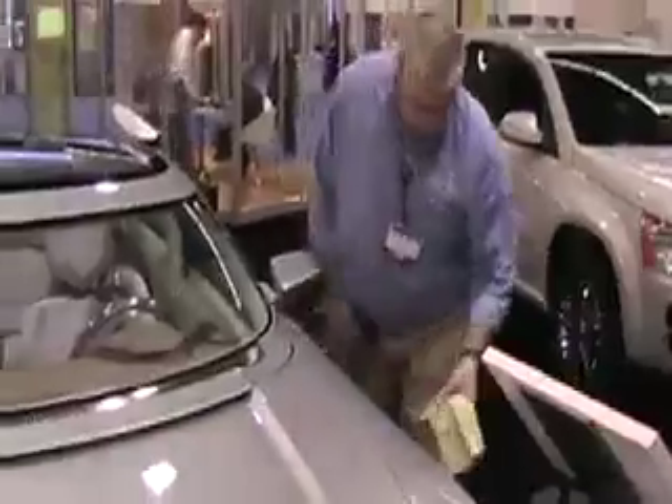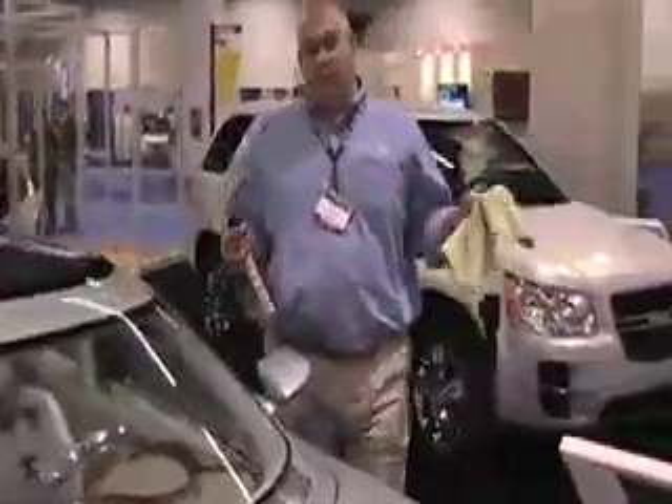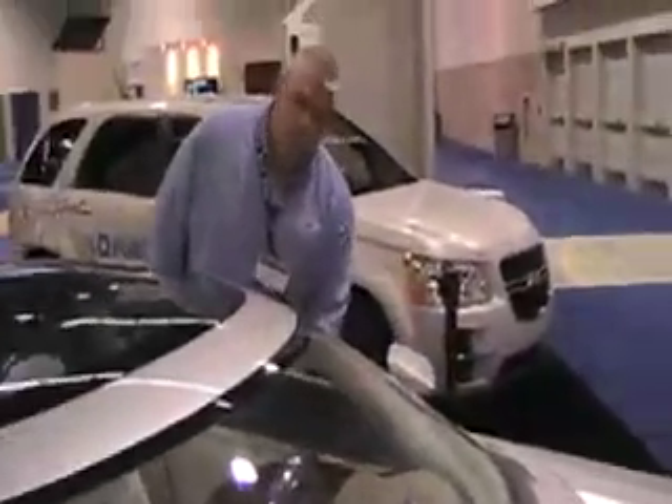Is it going to drive at all? It's a static display vehicle. But can you open up the hood so we can see what the motor looks like? Can we see the batteries? No — the batteries are buried inside the vehicle. It's taken apart to get to it. So basically it's just a static exhibit. Yes.